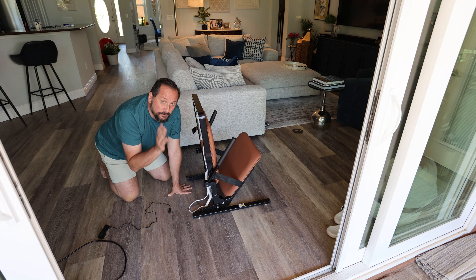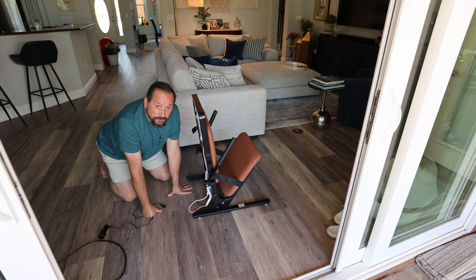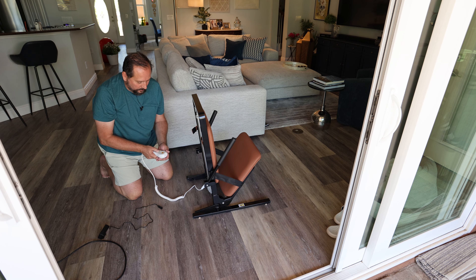The remote is stored in the pocket here. Better than I thought — I couldn't find the plug for the power supply because it's battery charged and battery operated. I don't know if it came with a little bit of a charge or not. Let's see — we press the button — oh, it did!